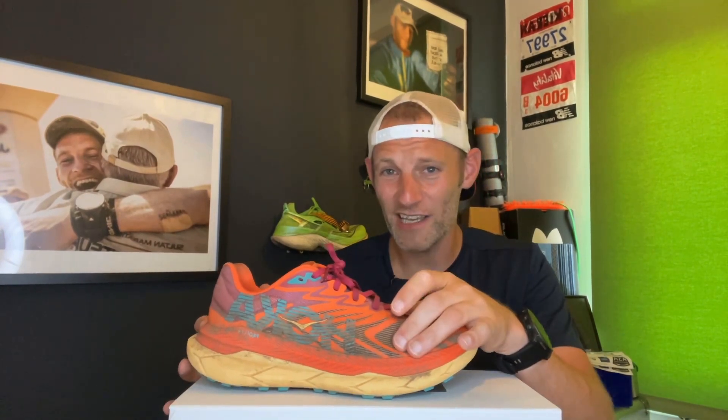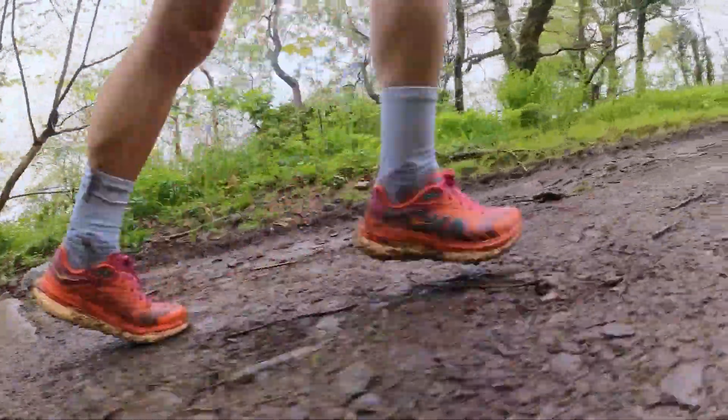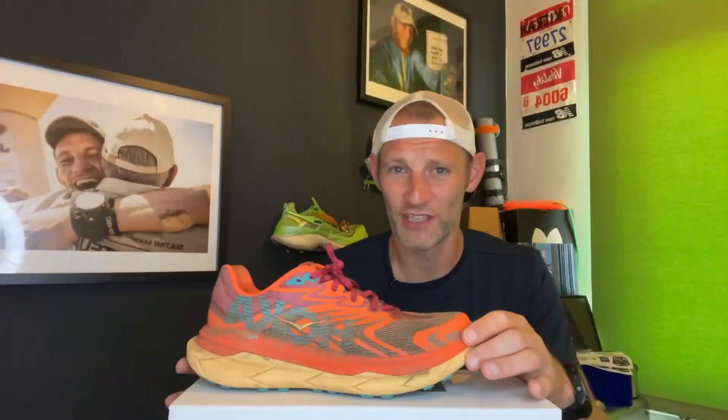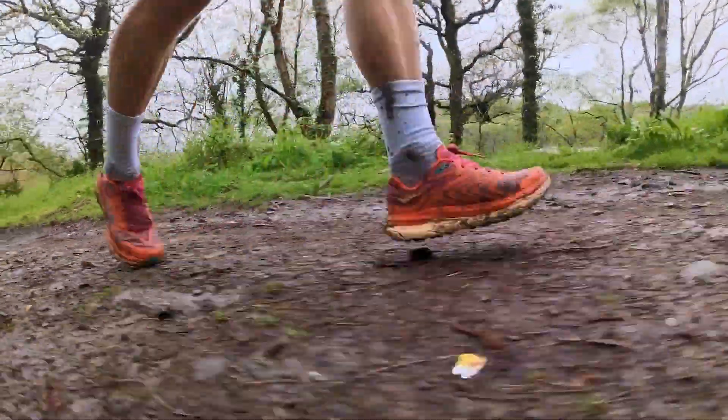They hug a little tight, but overall I was really happy with the disappearing feel on the foot you get from these shoes. They're unfussy to put on, and after my five-hour trail marathon I had no blisters, hot spots, or nastiness. When it comes to the ride, I found them virtually identical to the original Tecton X. Nothing really has changed here, and if you can get the Tecton X cheaper, I see no real reason to upgrade.